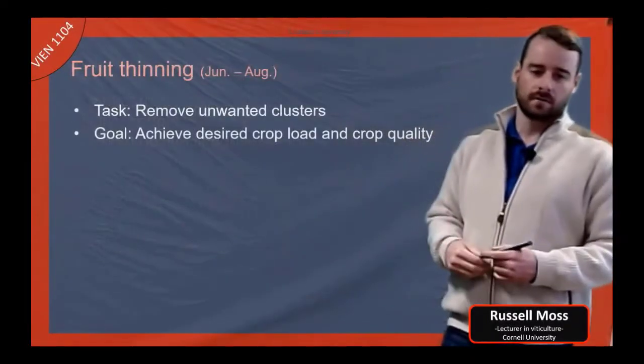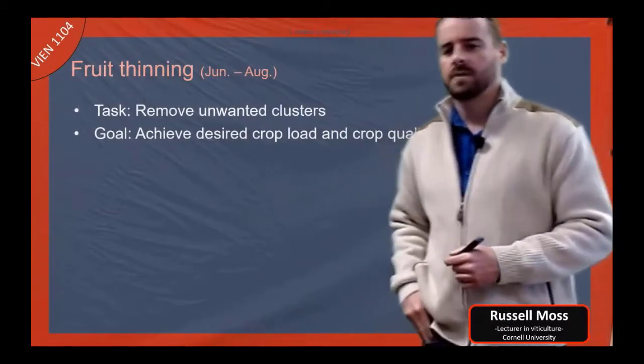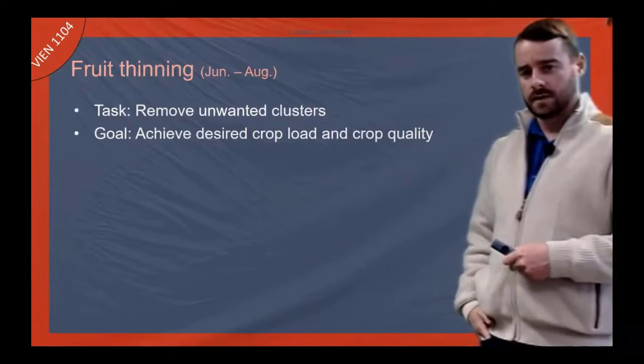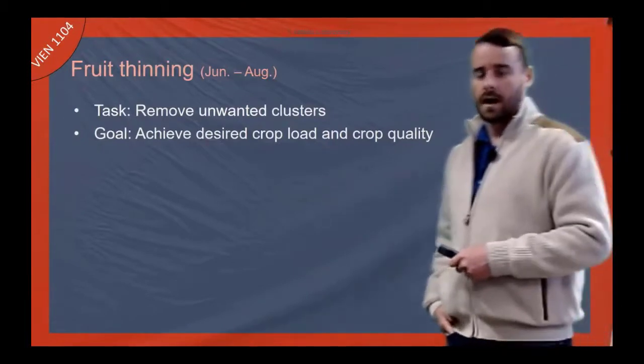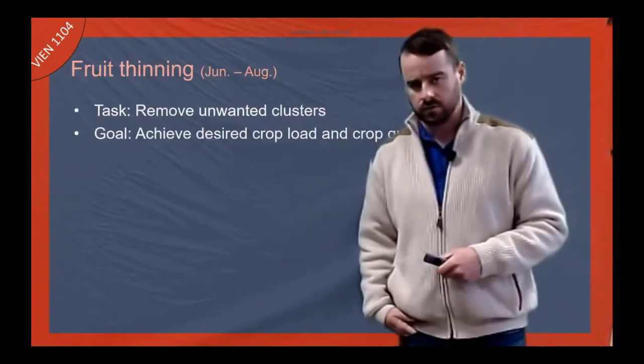Fruit thinning is a major thing that we do. We do much more of this at the high end of the industry because people believe in some sort of yield dogmas a lot of times. But we do it really at all areas of the industry.